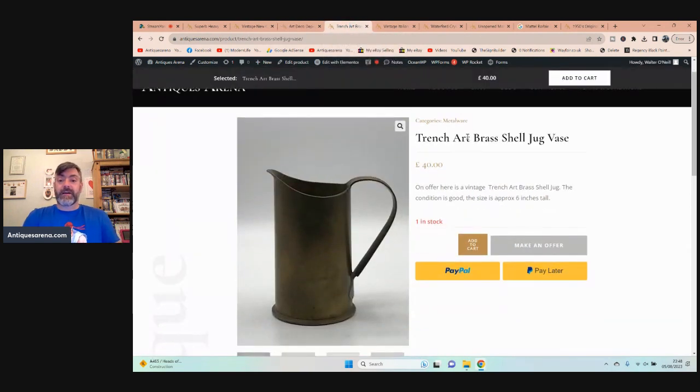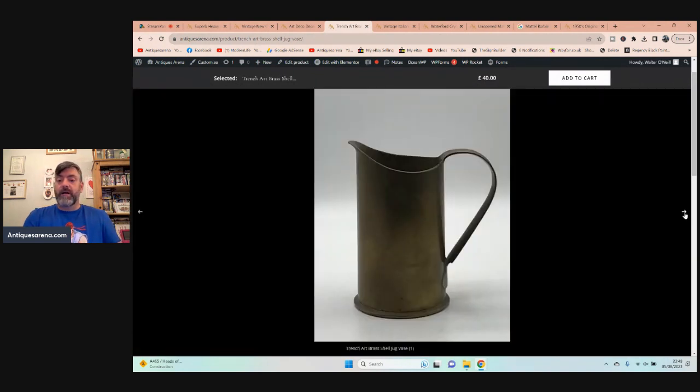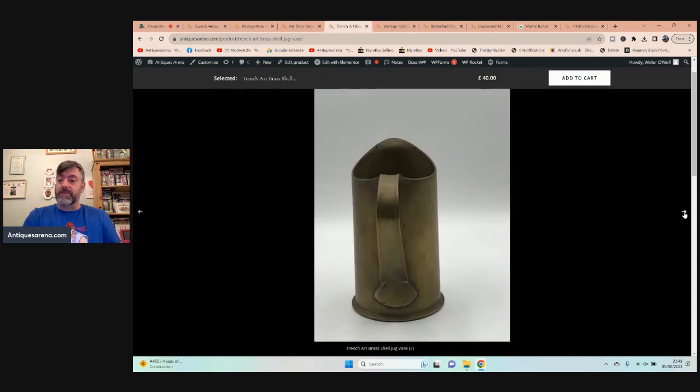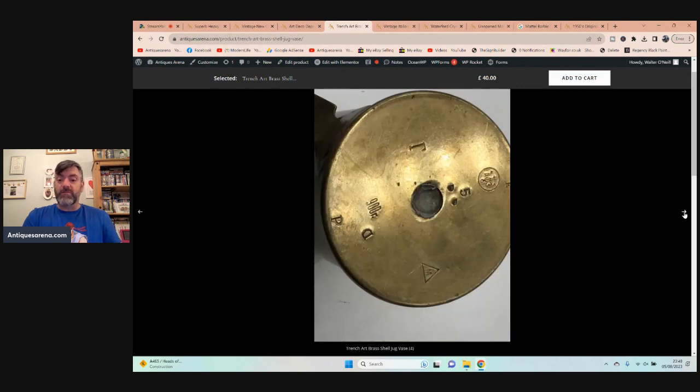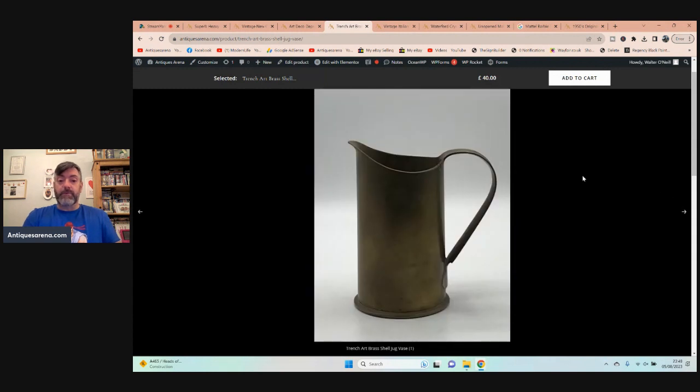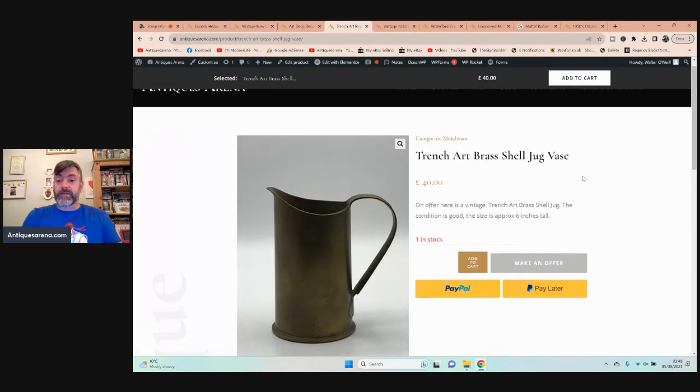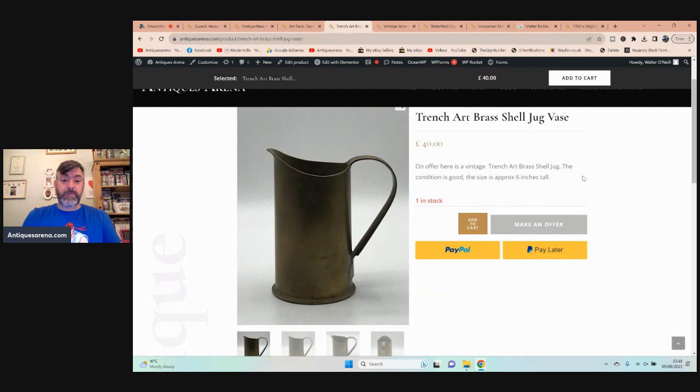Then I had this nice piece — I'm going to put it down as trench art because it is from a shell. It's a jug or a vase with a handle; I presume it's a jug. I've got a make-an-offer option on my site now, and I've put it up for £40, but I'm expecting an offer of closer to £25 to £30 for this type of product. But a nice thing — I paid a tenner for it. The dealer is a friend; he wasn't going to ask that much but I comfortably paid a tenner. It's a six-inch tall shell vase or jug.